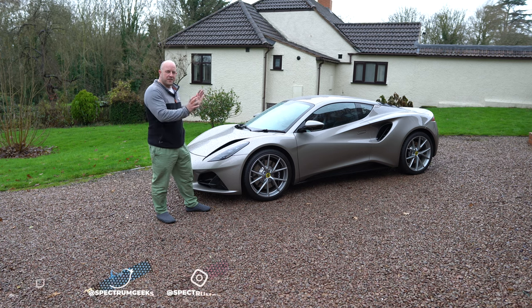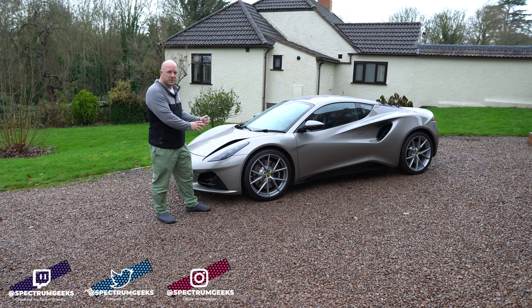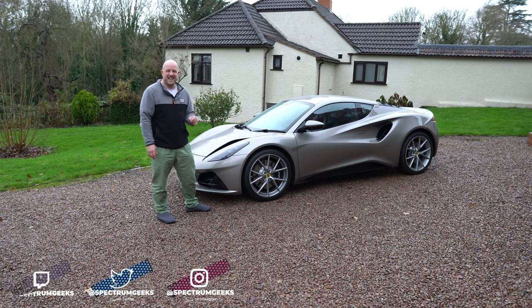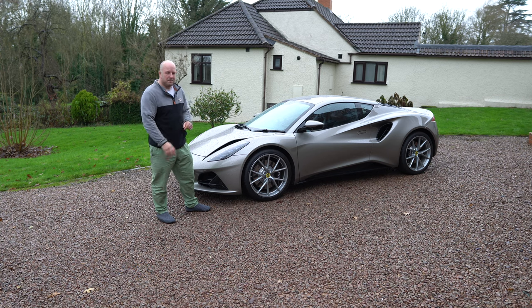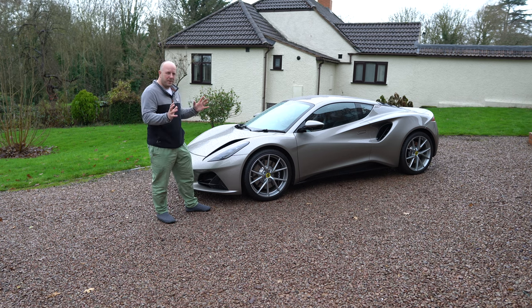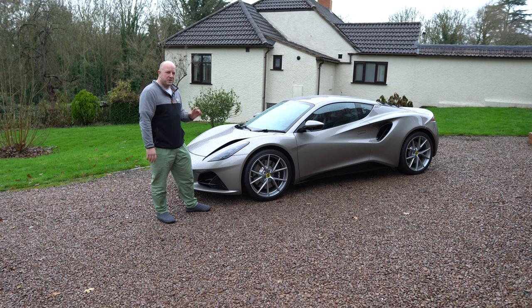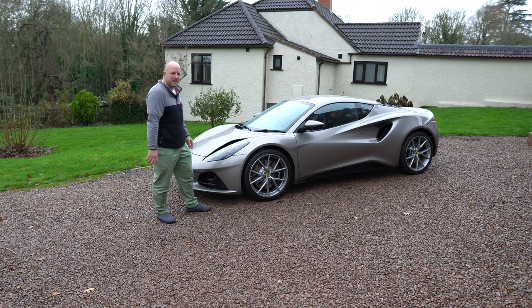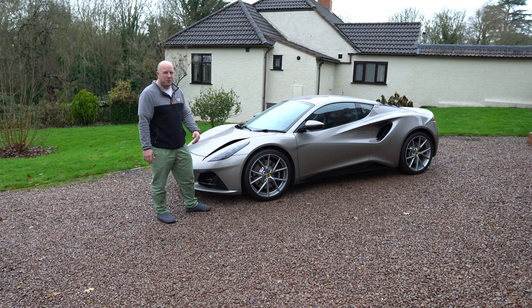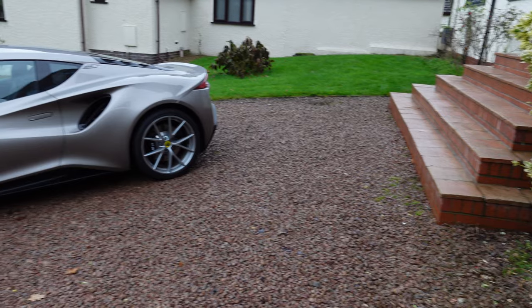One thing to be upfront about: I'm reviewing this as an existing Lotus Evora 400 owner, so my opinion is obviously slightly biased, with a natural comparison between the Evora 400 and this Amira. One of the first things that most people will agree with is that the Amira does look absolutely stunning externally. They've done a fantastic styling job — it kind of looks more like a supercar than a sports car but at sports car pricing, so absolutely splendid.